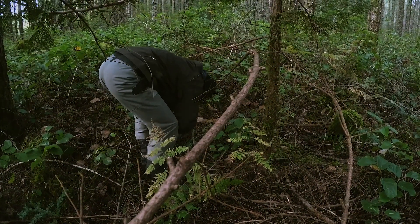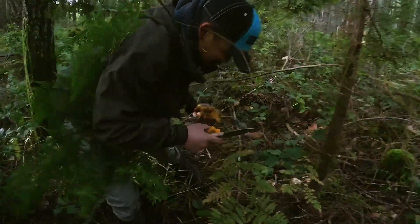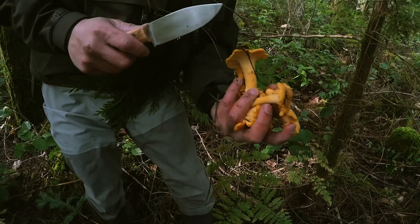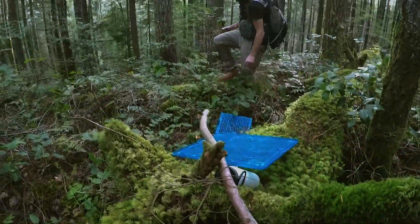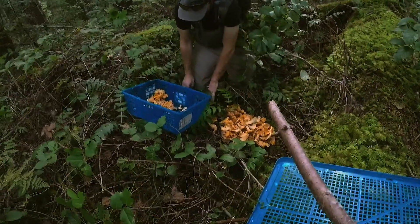Putting Rod to work — now he gets to pick some chanterelles. I hit this stick and it catapulted the mushrooms! Oh no. Dan, look at the patch you just found.